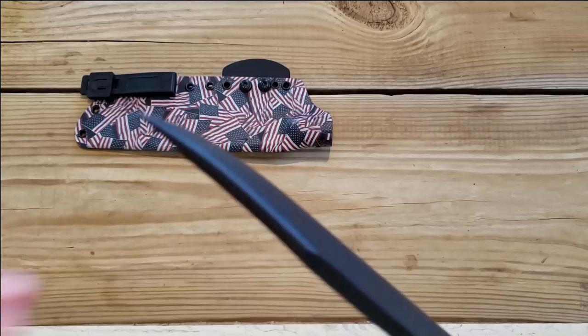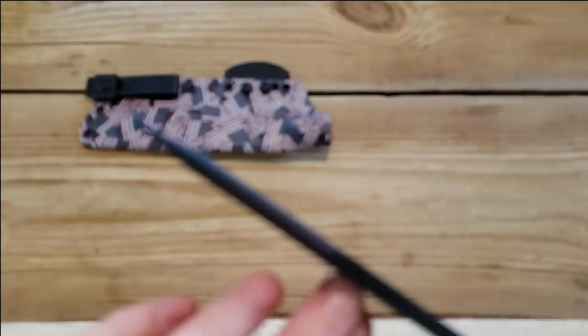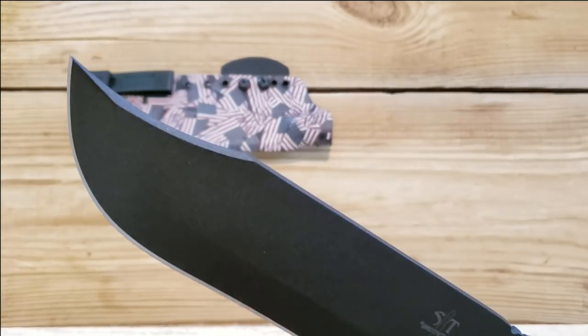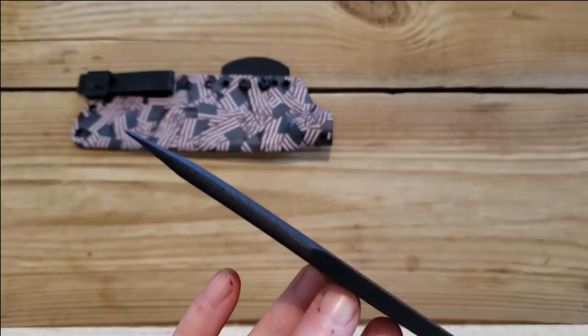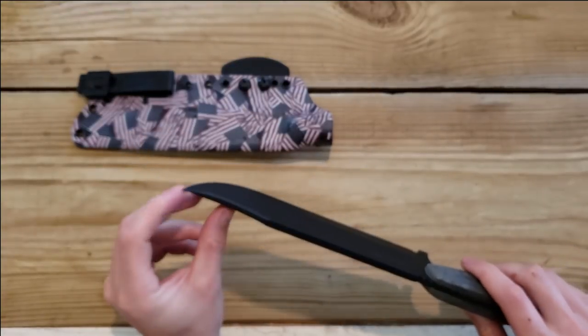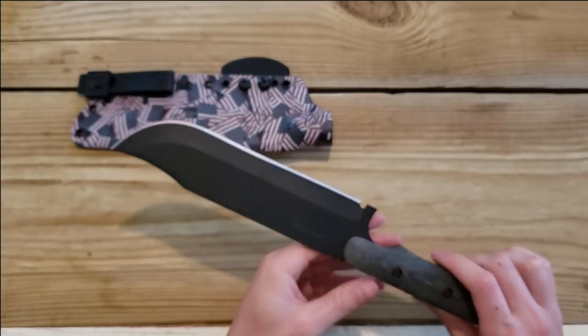The tip is fairly fine, actually, which is nice. Not so fine that I think it'll be weak, but fine enough to do some work.